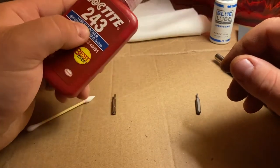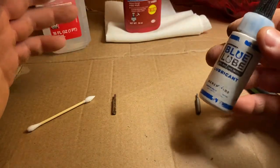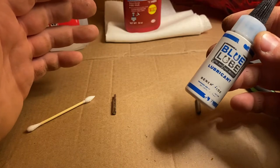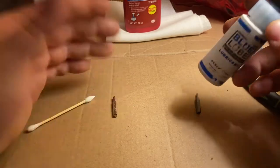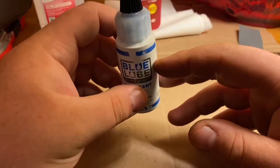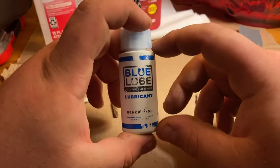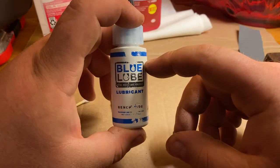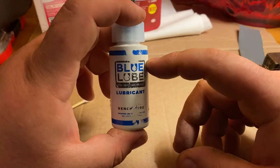And then Loctite when we're putting it back together. There are a lot of companies that make all different sorts of blade lube for knives. To be honest, this is the only one I've ever really tried. It works well — I haven't found the need to change it up. It lasts a long time. This bottle is really not all that big, I think it was like $10, and it was filled right up to the shoulder when I got it.